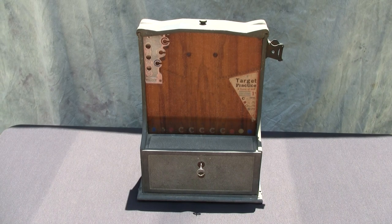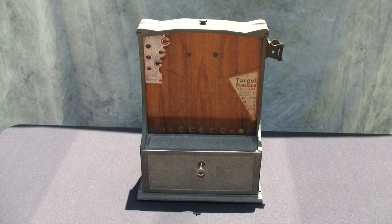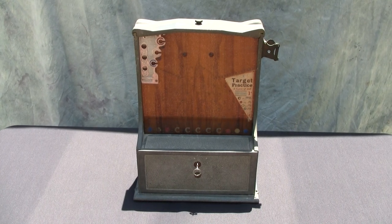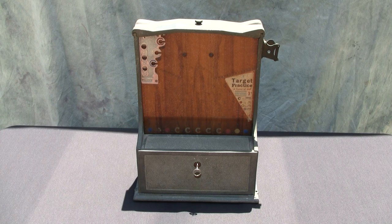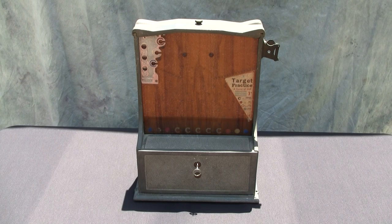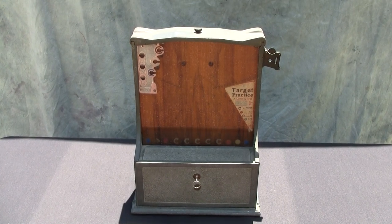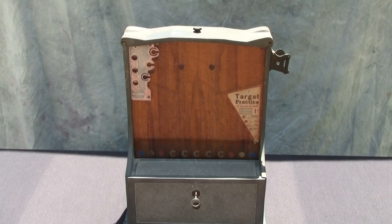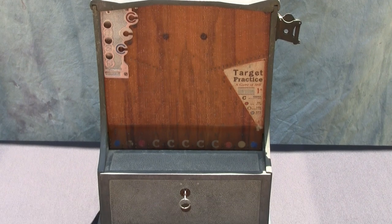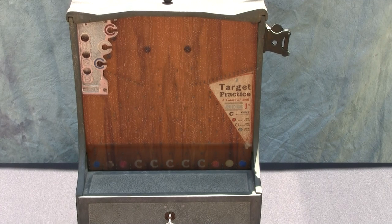Here we have a target practice penny drop machine manufactured likely in the 1920s, judging from the overall design and the castings. This is a very basic but highly functional type of design. Basically what you have is a cast aluminum cabinet — this is all original, really great patina on this particular machine.